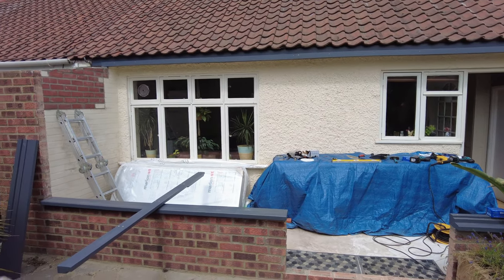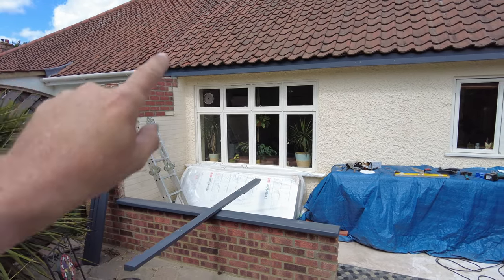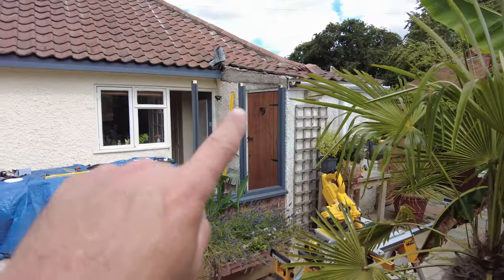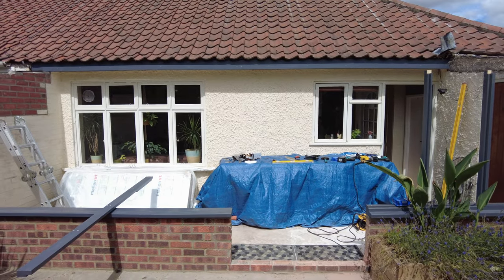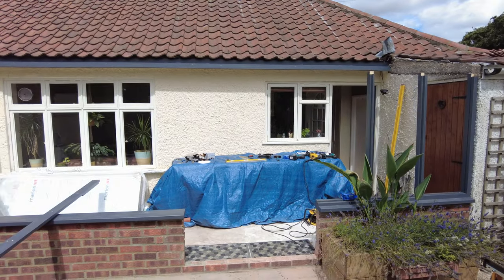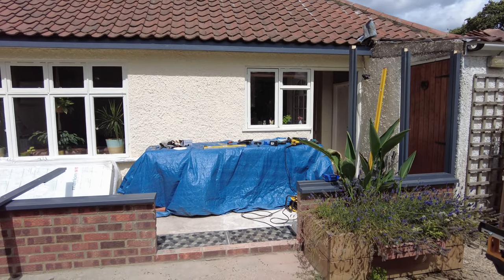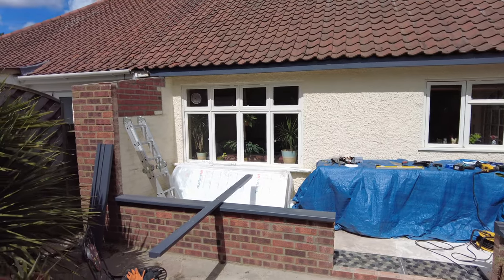At the moment we're putting the front frame on, then we're going to progress onto the rafters. We know the angle — 9 degrees pitch on the roof. Once we get the rafters on, we can start thinking about polycarbonate roofing and getting the metal brackets on. This is just the basic frame going up, there's a lot more to do. Iroko doors are coming as well.